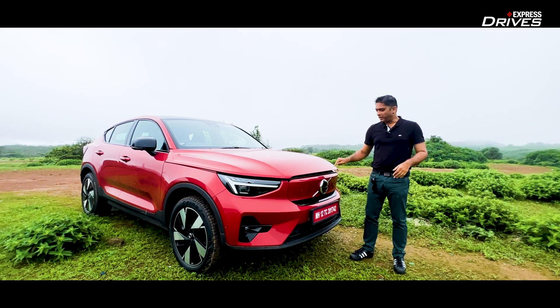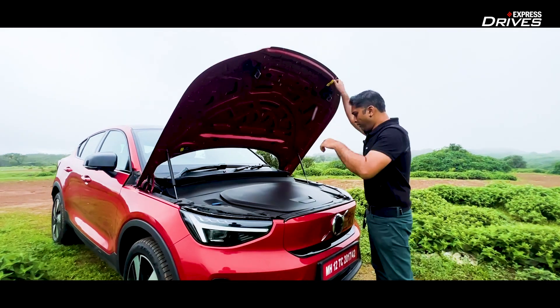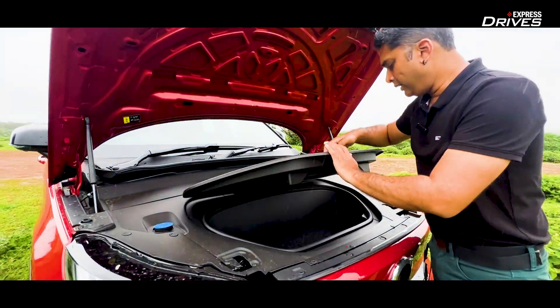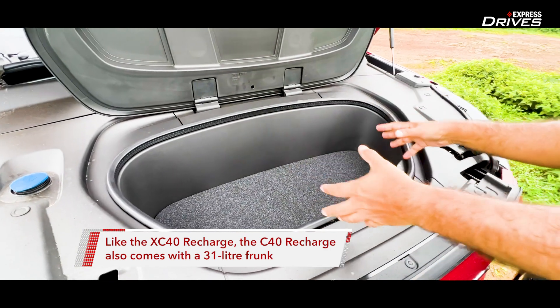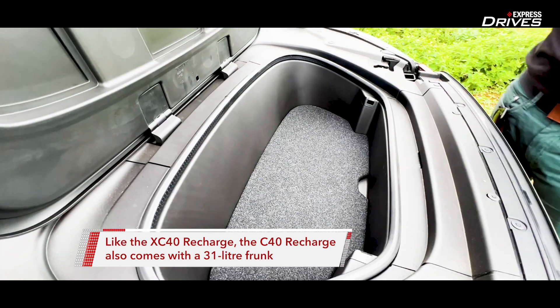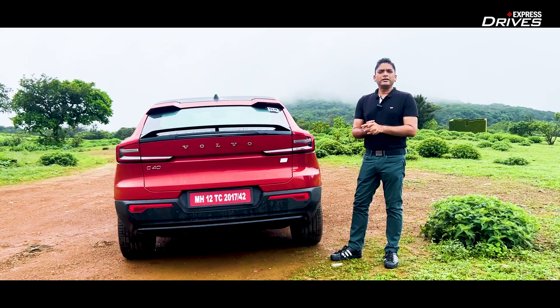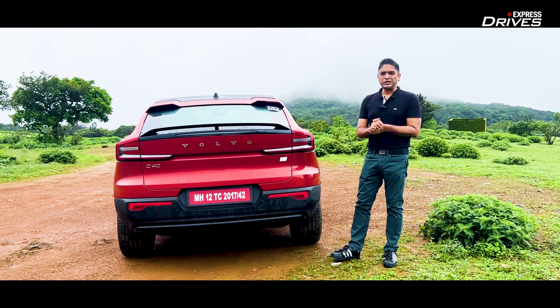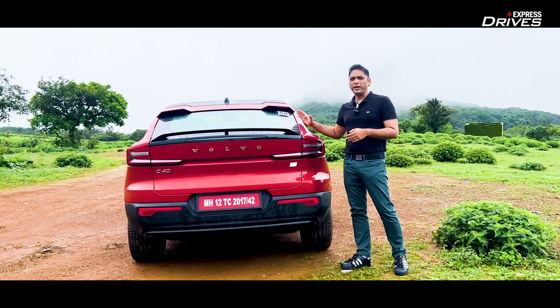Like the XC40 Recharge, the C40 also comes with a frunk. It is 31 liters of boot space — additional space where you can obviously put your charging cords if you want, or little knickknacks as well. So it is very helpful and extremely practical additional space. The C40 Recharge makes quite a sweeping statement, and why not? Because it has this coupe sloping roofline.